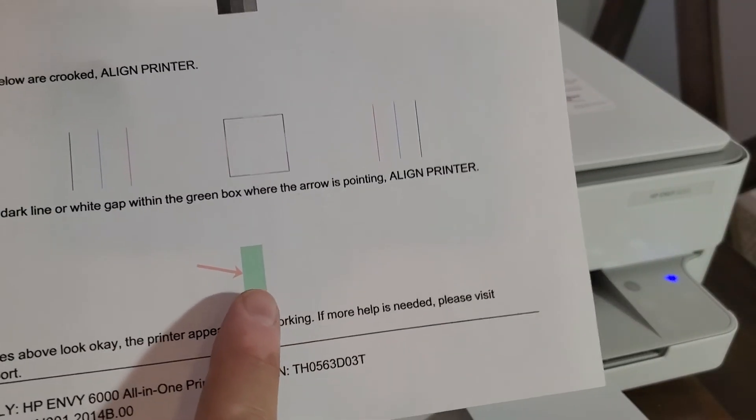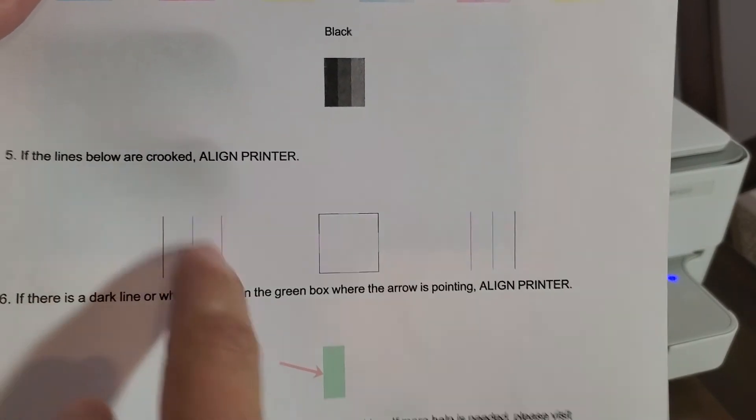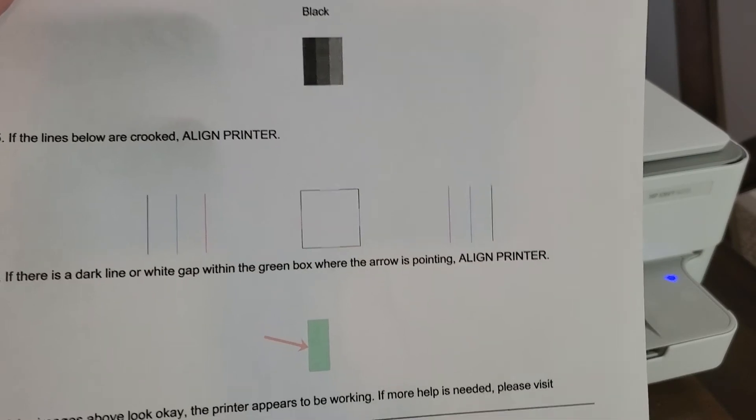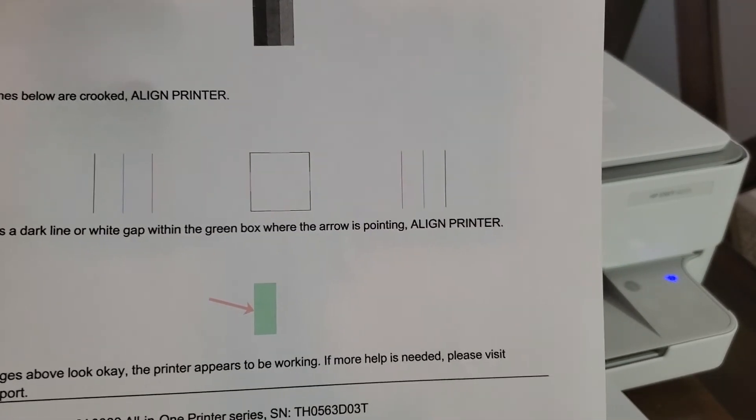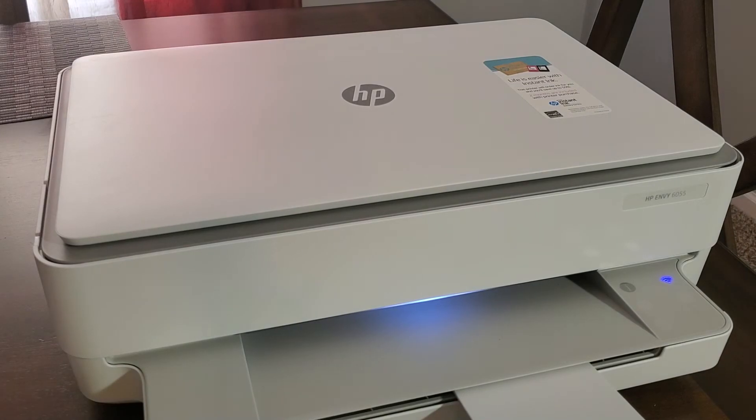It also shows that there are no lines, the printer does not need alignment — we already went through that — and all these lines here and this box are all aligned. So our printer is 100% ready to go, hopefully that's the case with yours as well.